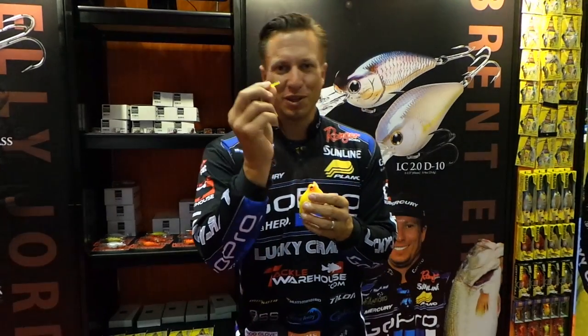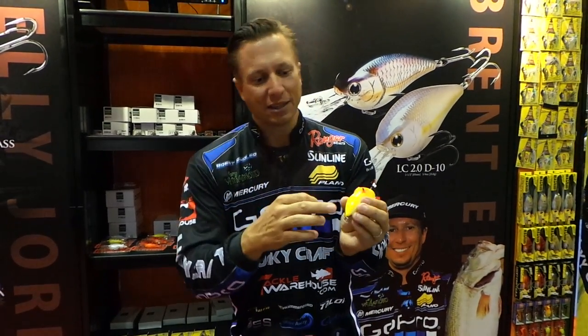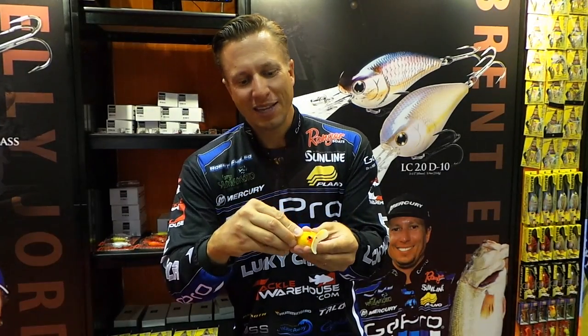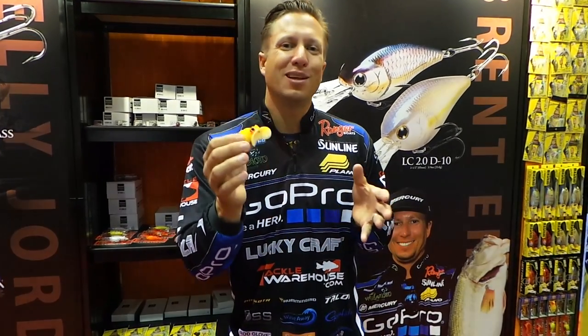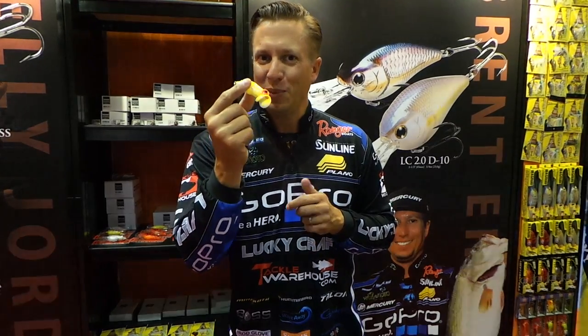This bait comes with a tiny little glow stick. You crack it, shake it, make that thing glow. It has a little slot right here — you slide that glow stick in there. You can cast that thing out at night and watch that little glow stick running down the lake. When that thing disappears, you got one.